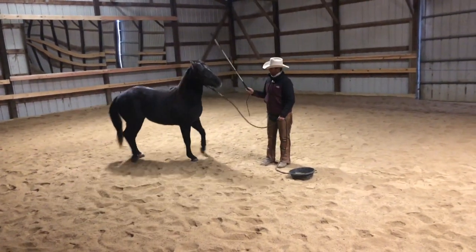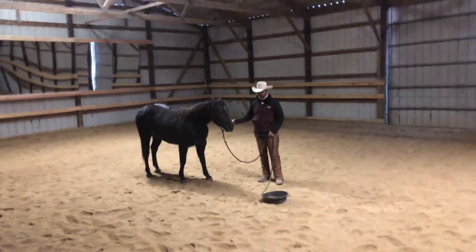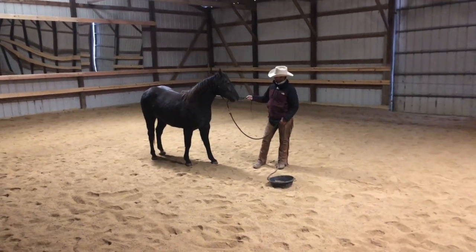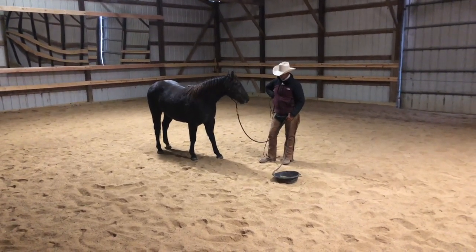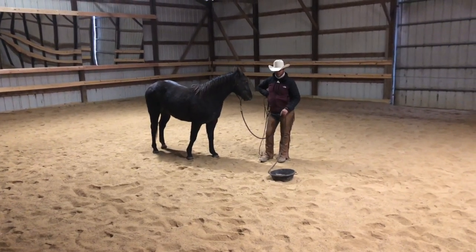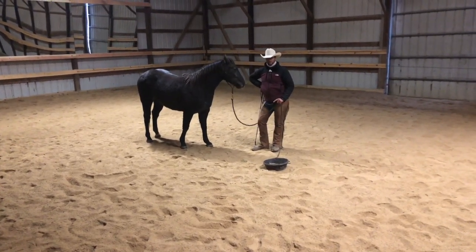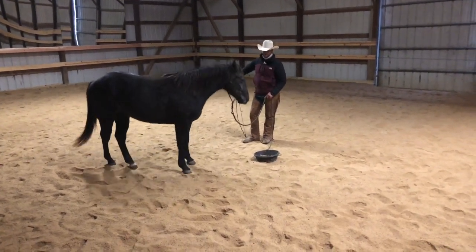Every time I feel his brain switch to 'I'm going to go for it,' that's when I put a little pressure on with the stick. I'm going to get just a little bit firmer with it because he's still testing it. He's learning a little bit of self-control here — and I'm working on the same thing just with pizza. We've got to have a little more self-control to not dive for it if I haven't given him permission. Once he can stand here over the grain and not go for it confidently, that's when I can start adding in a cue to say 'now you can eat grain.'